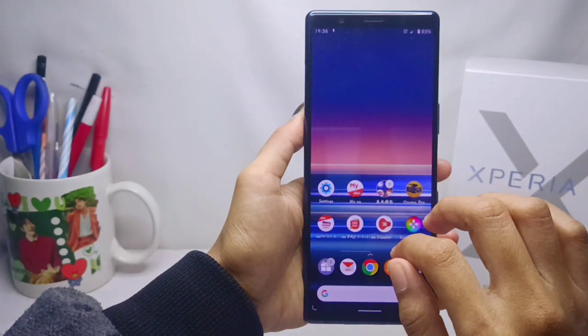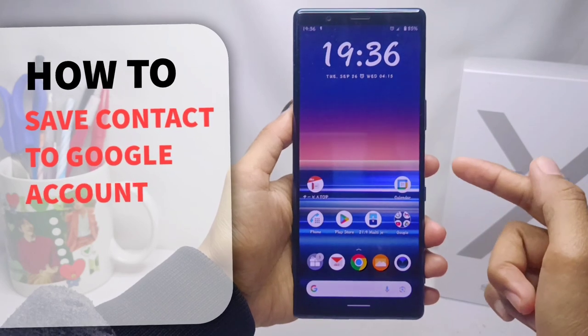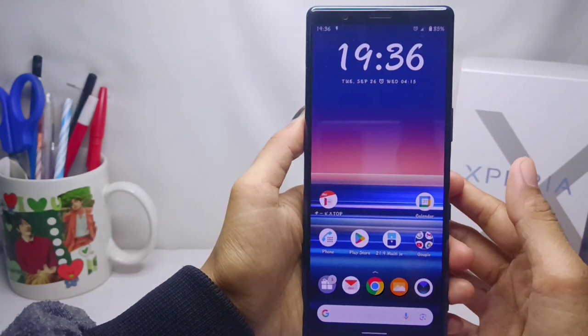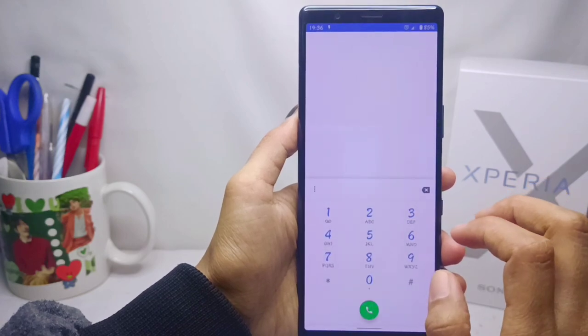Hello everyone. Here I want to provide a tutorial on how to save contacts to a Google account on a Sony Xperia device. Let's get started with this tutorial to avoid losing contacts on your device — you can save them in your Google account.